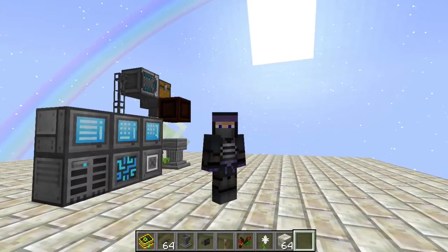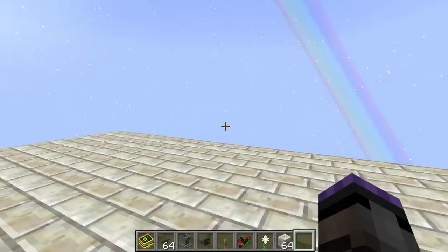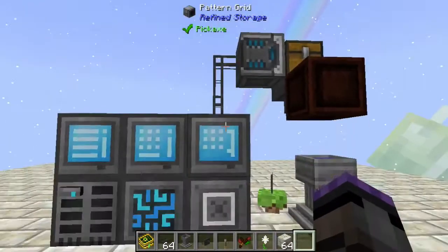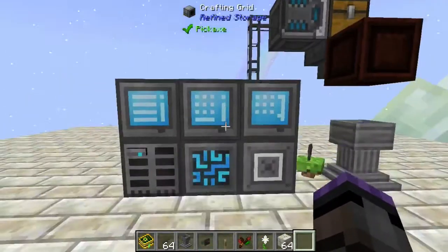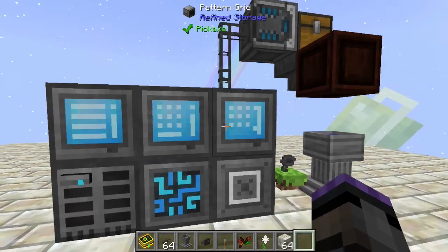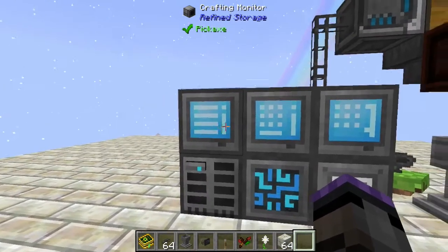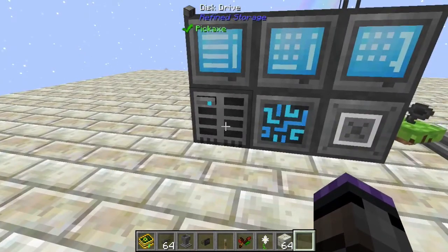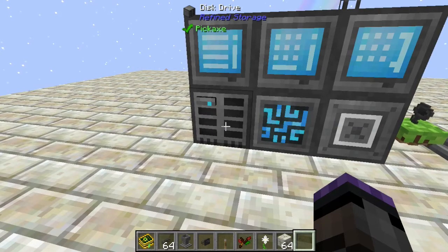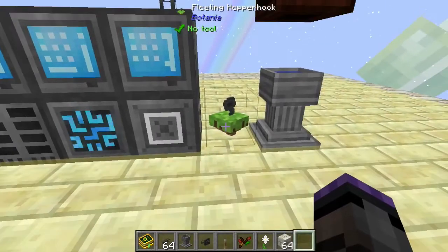Hello everybody, it's GotAModel back for another Botania setup. This is going to be some automation of the Petal Apothecary with Refined Storage — pretty simple to do but quite useful. This is a rather compact setup. I have the Refined Storage creative controller with a crafting grid on top of it, the pattern grid over here, and a crafting monitor to monitor the progress. The disk drive will have our items on it, with an interface hooked up to it.